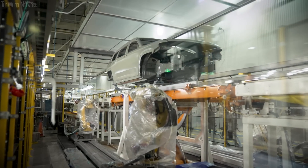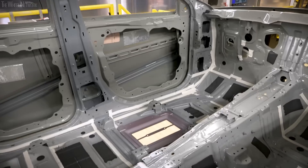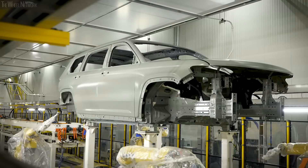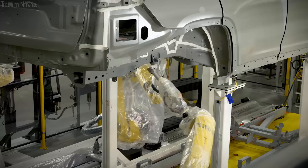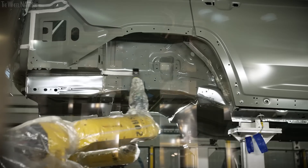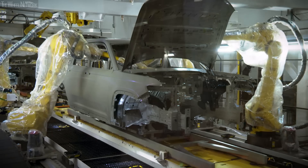Then we go down to sealer, where we're sealing the cars. We use sealer anywhere there's an edge or an overlap of sheet metal to prevent leaks, rust, or vibration — anything that would allow water to get in or out of the body. Sealer automation consists of 28 robots in total: 22 sealing robots and six overhead robots that open the lift gates and the hood.